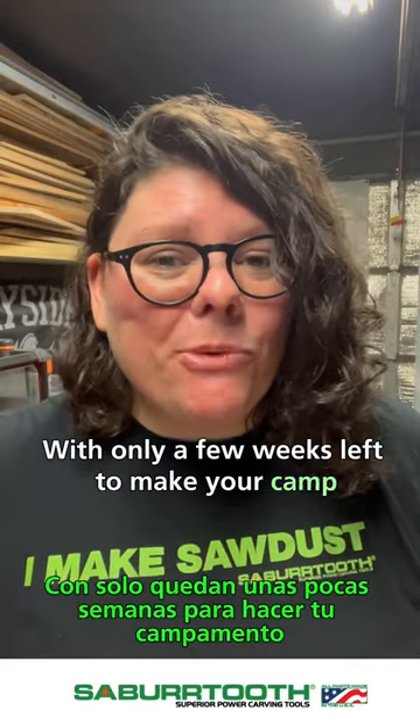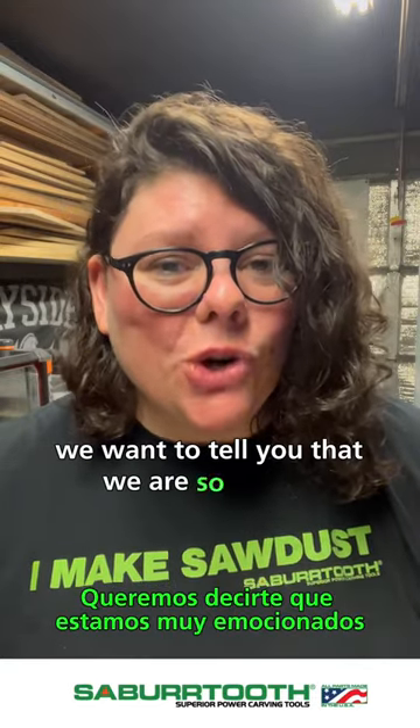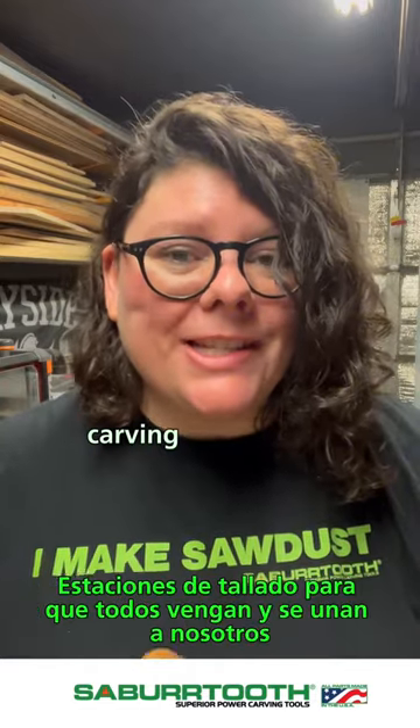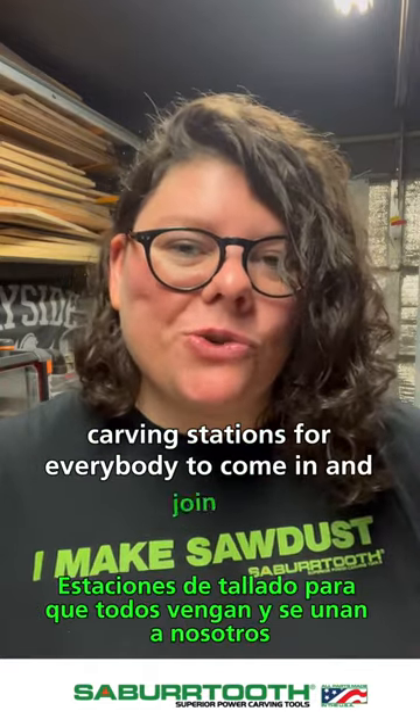With only a few weeks left to make your camp, we want to tell you that we are so excited. We're going to be back bigger than ever and going to have more carving stations for everybody to come in and join us.